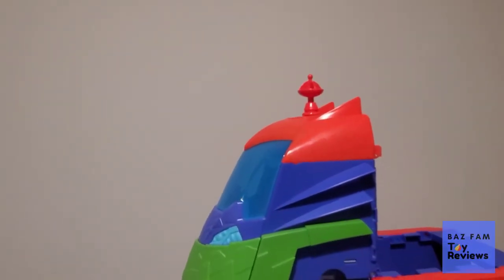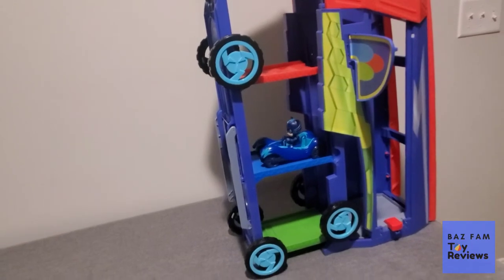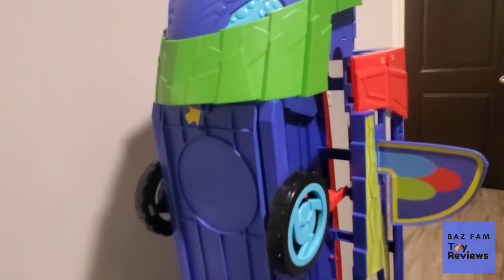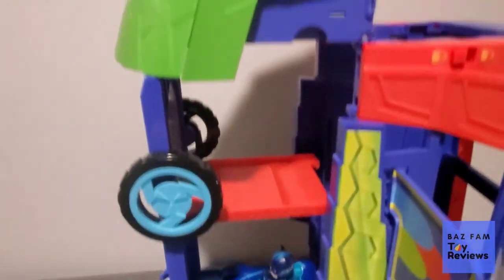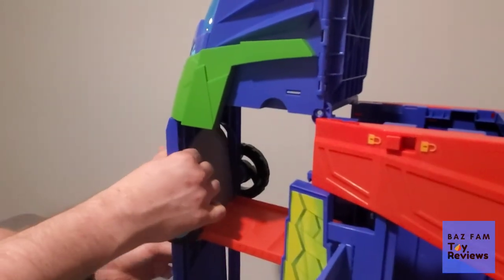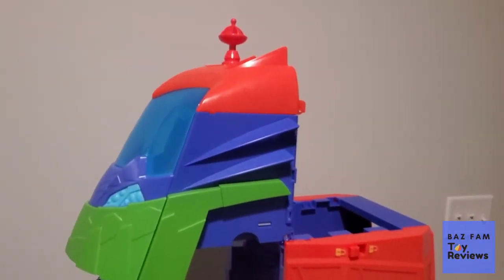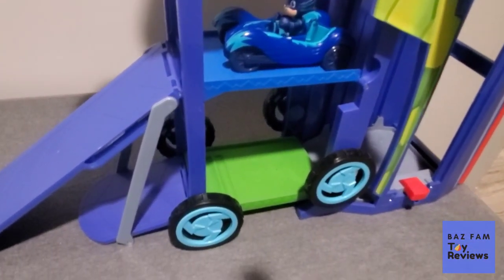That is the PJ Masks 2-in-1 Mobile HQ. In our house we really call it the Seeker, but we've also learned there's an actual Seeker toy out there — so we know we're wrong in calling it that. But it does turn into both a mobile HQ and the Seeker, and it's pretty awesome. It's got some limited things as far as certain features work at certain times, but the way it opens up and keeps the vehicles in is really cool. Overall, we like it — it's humongous. The hardest part was actually putting the stickers on. Stickers are always the hardest and they stress Craig out the most, because they're odd-shaped stickers.